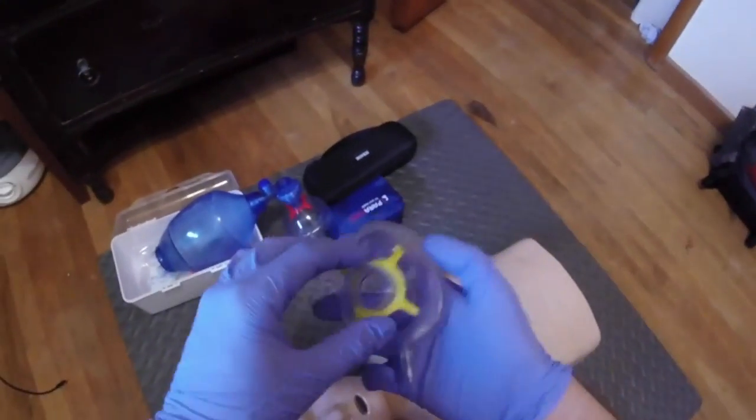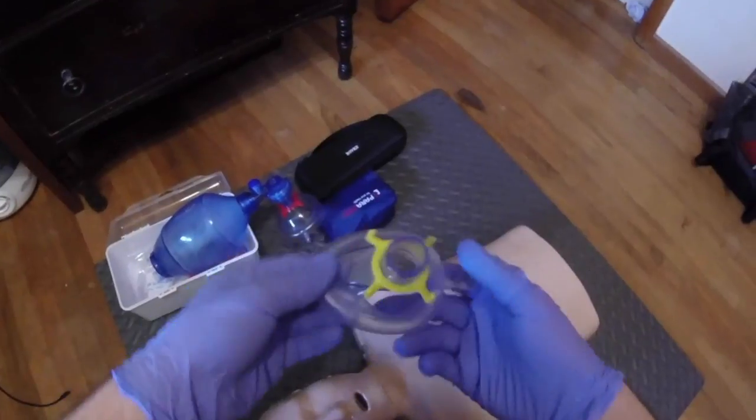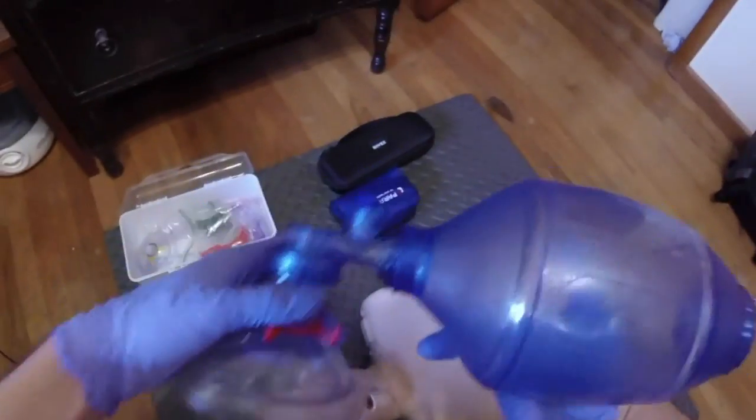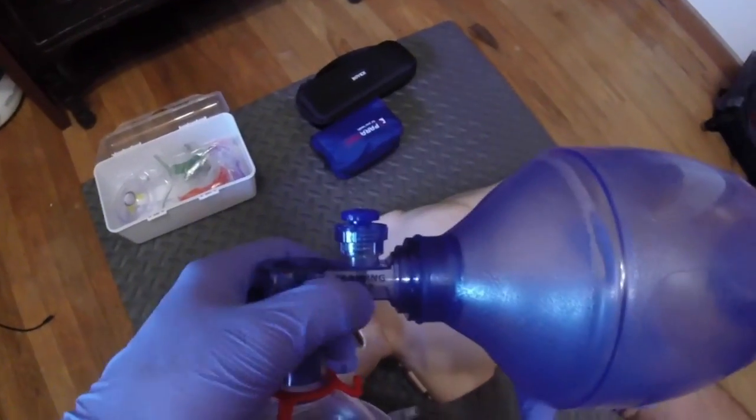This device also came with a pediatric mask, so I can use it on a pediatric mannequin too. This is only for training purposes — it says right there on it: training only.